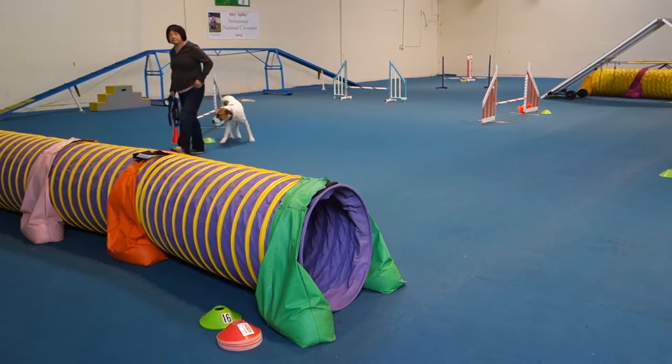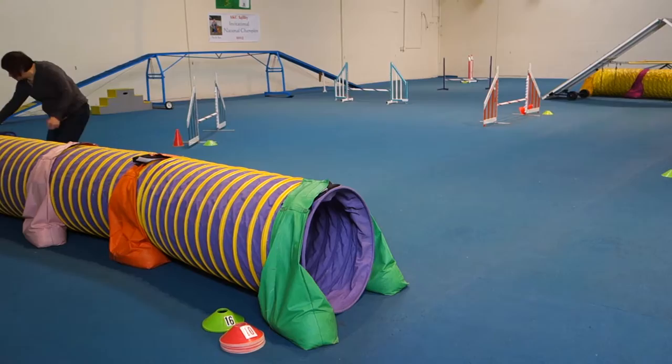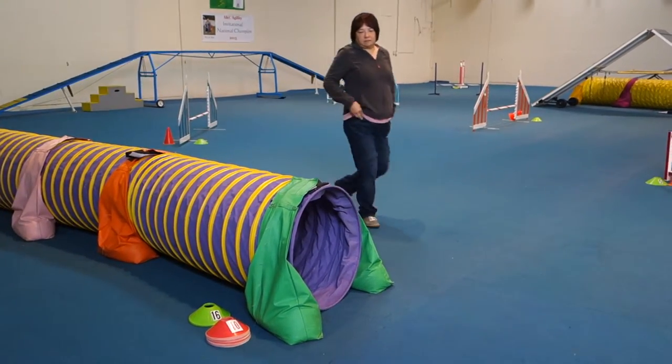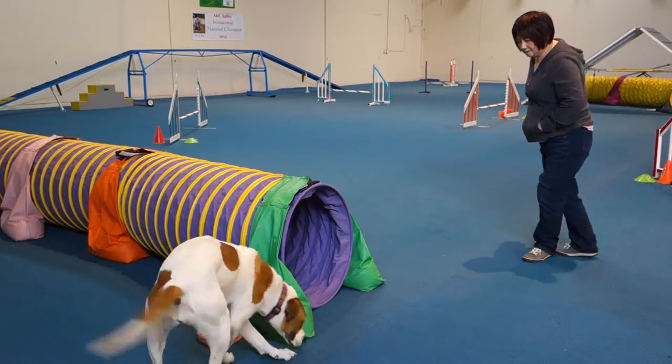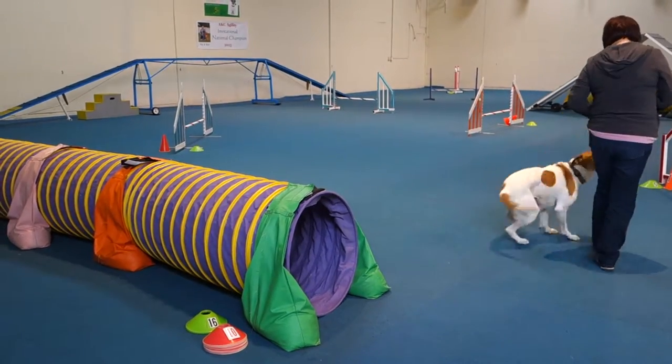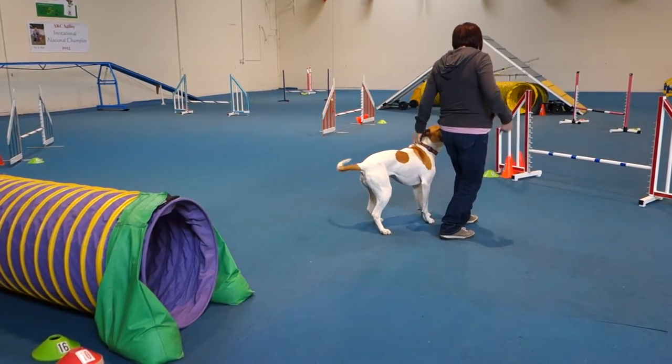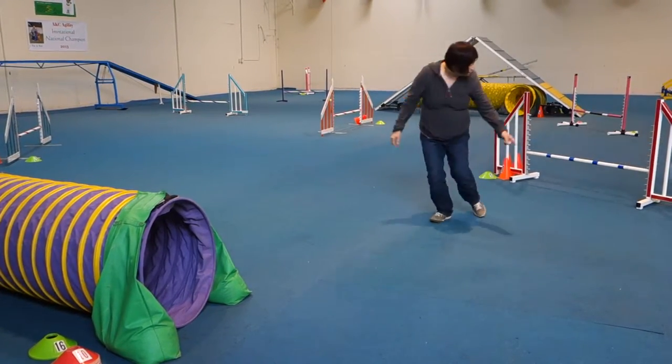That was a good example of how her dog didn't see that jump when she turned her shoulder away. It's really hard when you're doing that. That's why when I practice with my dogs, I video myself — because when you're doing it, you're like, 'I did what?'